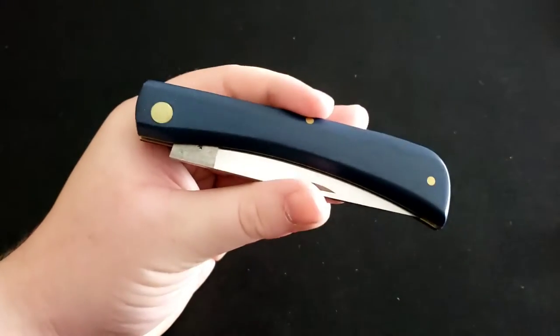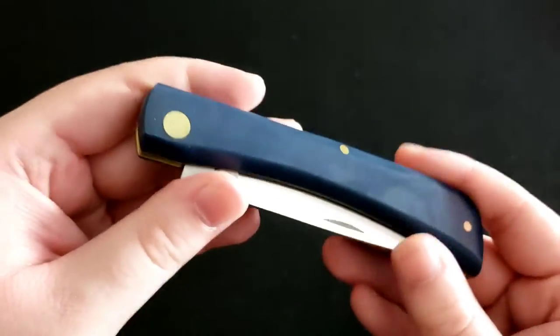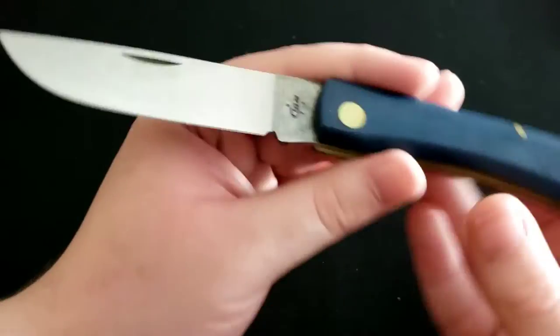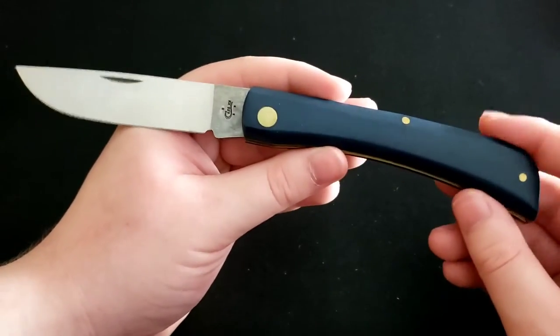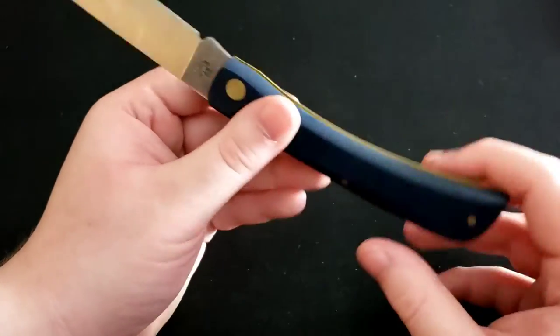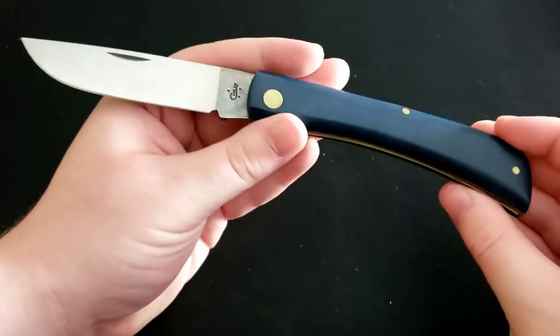Next up is a Case Sod Buster. This has navy blue synthetic handles, a full flat ground blade made of Case's True Sharp stainless steel. It's pretty big for a Case knife — this might be one of my largest. Very comfortable ergonomically though; you have plenty of handle to grab onto.